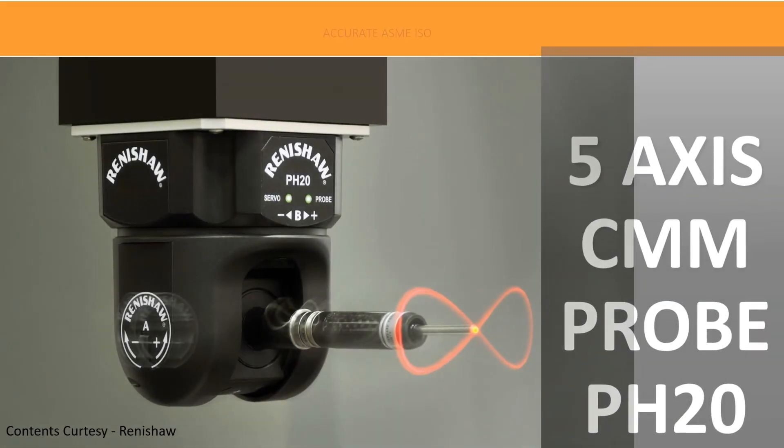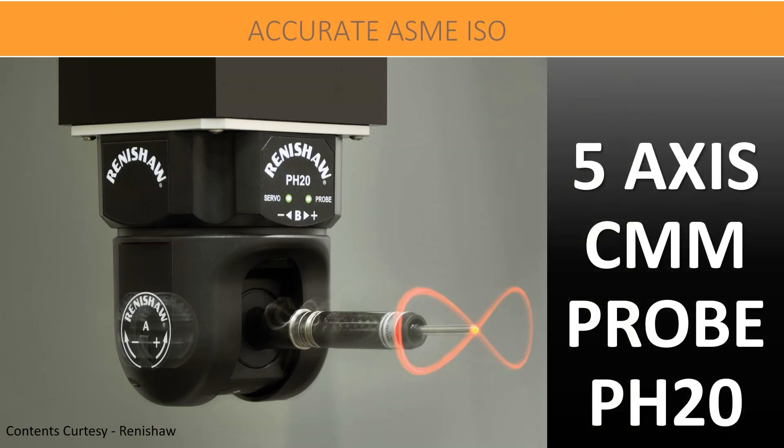Hello friends, welcome to our YouTube learning channel Accurate ASME ISO. This video will be an excellent overview on the 5-axis probing system over conventional 3-axis probing. Please do not forget to subscribe and share this knowledgeable content with your friends. Let's begin now.